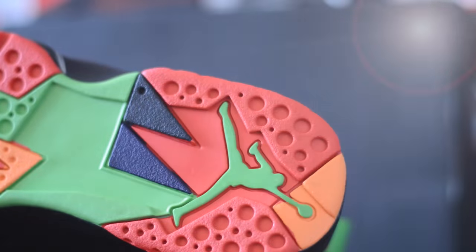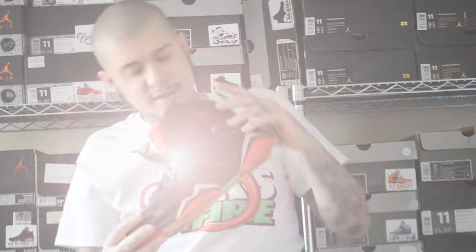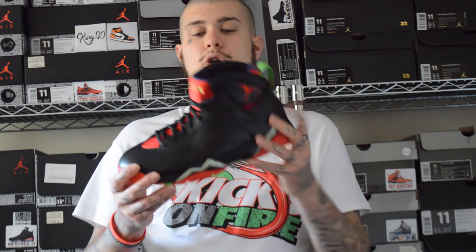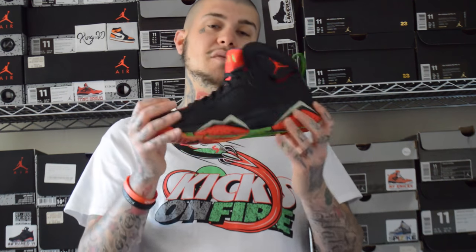It goes onto the sole — it's got the whole Marvin the Martian colorway: red, orange, green, and black. It's got your green Jumpman on the heel. On the inside it's got purple on the inside of the tongue, purple on the lining. On the back it's got crazy detailing on the red sole with purple triangle figures. To be fair, these are a really colorful shoe — quite a good shoe to rock with anything. I haven't actually properly deadstocked these just yet; I haven't found the right time. Maybe this year when Space Jam 2 comes out I'll probably rock these.